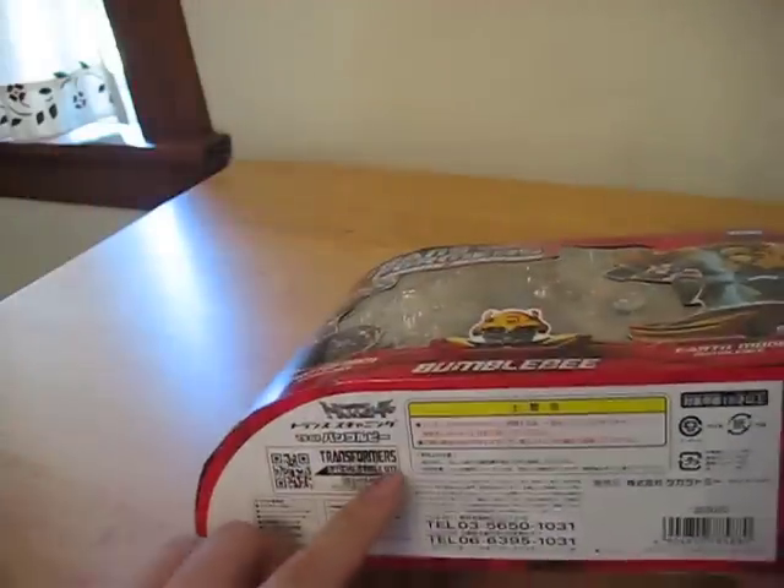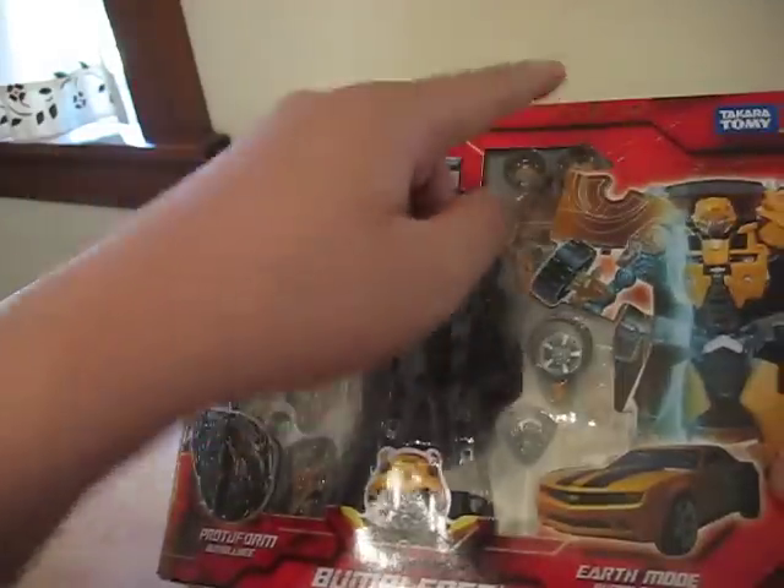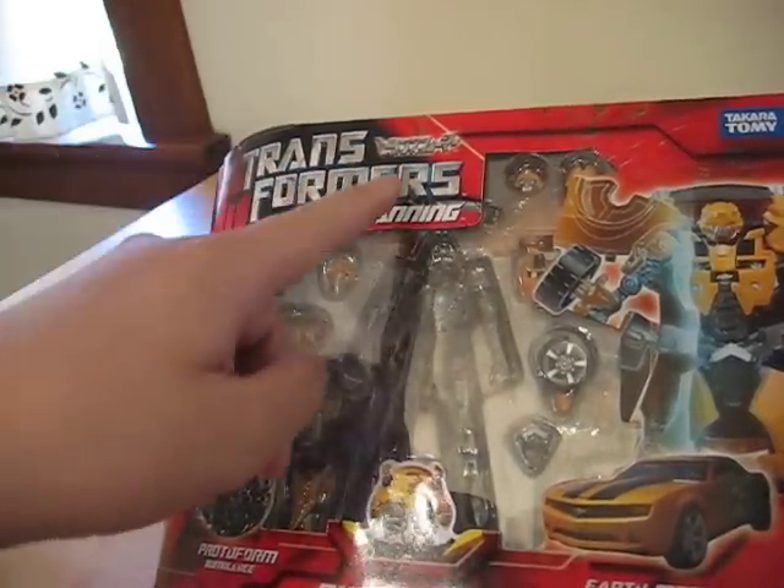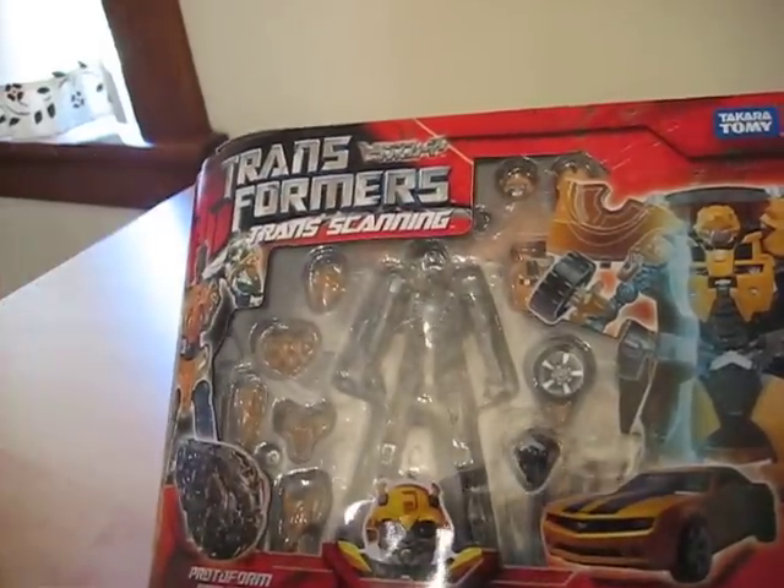Japanese writing is all here — Takara Tomi and Transformers. I'm Transcanning — excuse me.